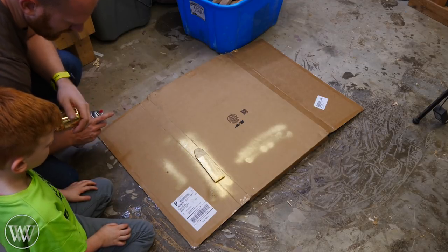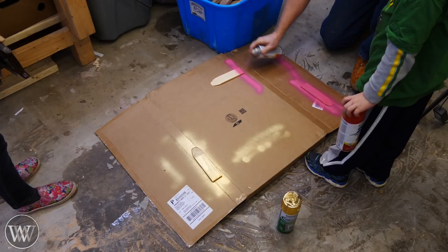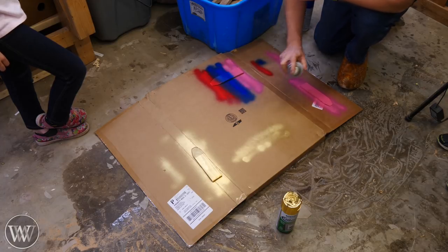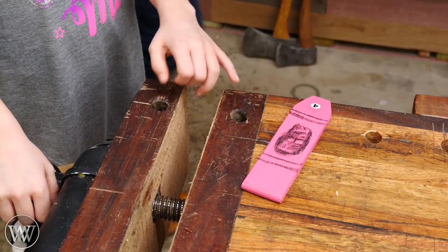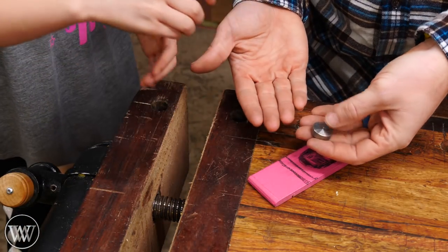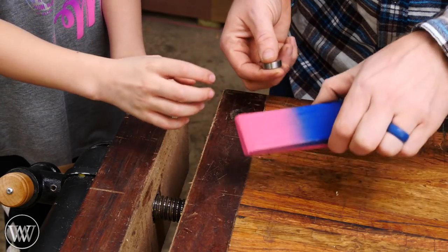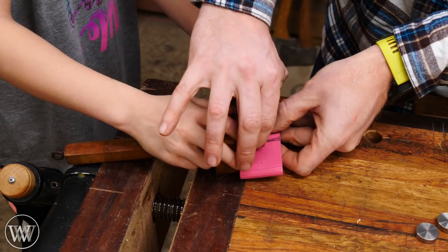Once that's done we can start on the painting. I was really hoping they could do the spray paint but none of them had the finger strength to hold the button down, so I had to do the painting for them. They each had their own style — gold, pink, and striped — and Melody actually wanted to make hers look like a pink crayon. Now we need to add the weights. We're going to be adding tungsten weights — they're extremely heavy, an ounce and a half apiece, and the car bodies themselves are only about three ounces right now.